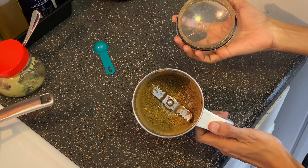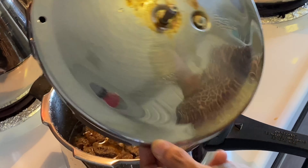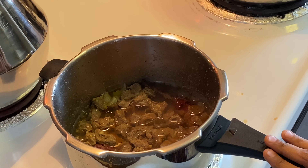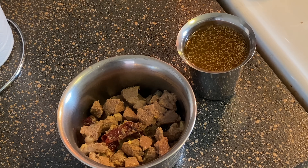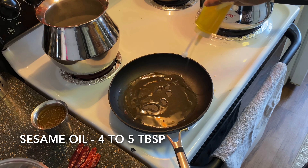Now we are going to open the mutton and make it dry. We are going to make it dry in a large pan.